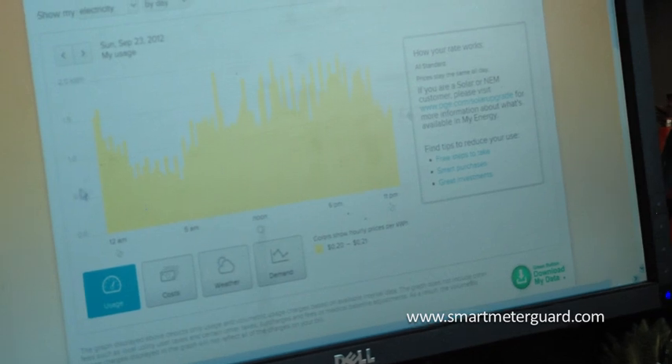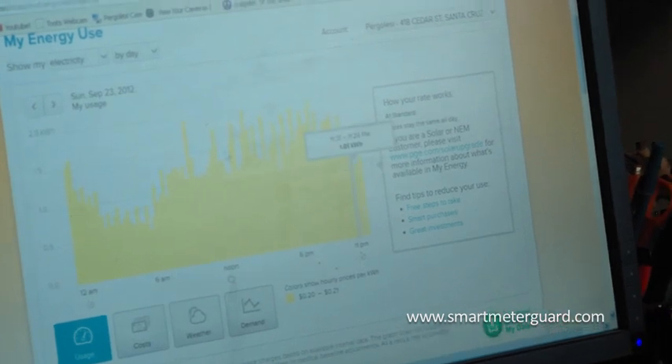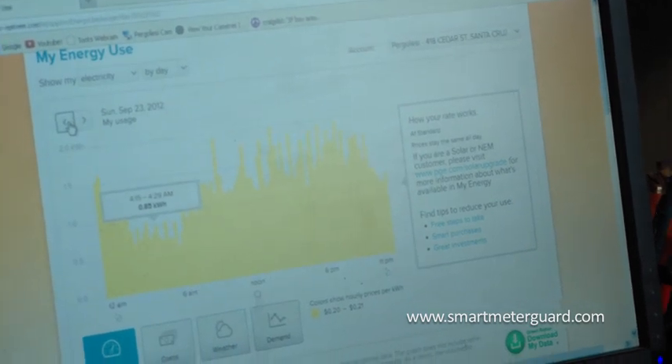Here you can see my energy usage by day — this is what the smart meter shows. This is September 23rd. You can go back a day or back a month. That's with the shield on — it's reading the data.